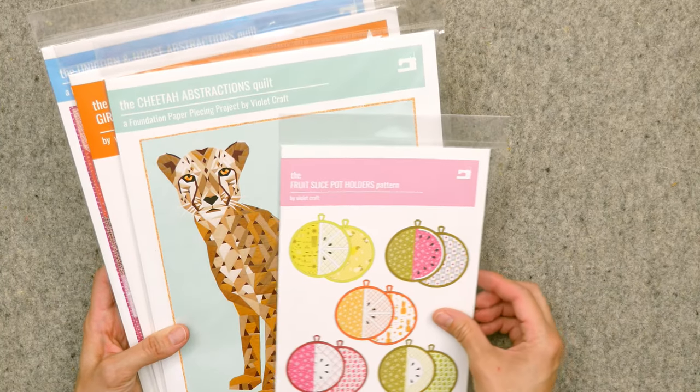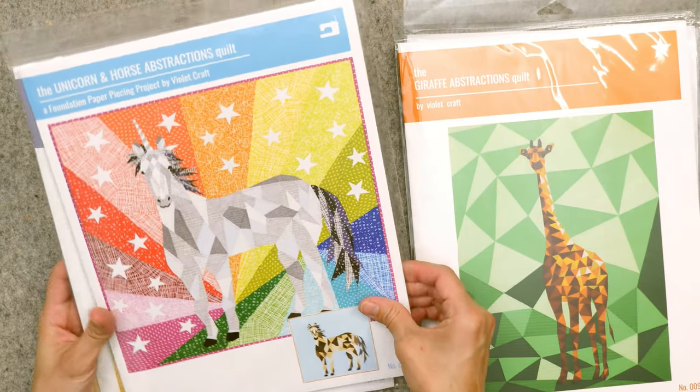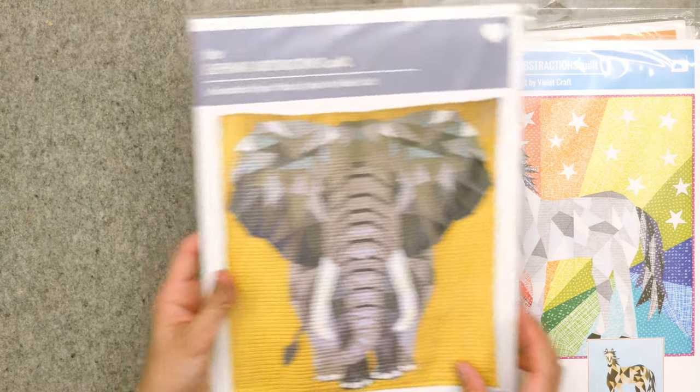One more item: the giveaway! I recently reviewed several foundation paper piecing patterns from Violet Craft and I decided to save those for a giveaway on the show tonight. Danny will switch to the overhead camera so I can show these briefly up close. All of these Violet Craft patterns will be included in the bundle for tonight's giveaway — one randomly drawn winner. You have until the end of this Saturday to comment on this show as your method of entry, and I'll announce the winner on next Sunday's show.